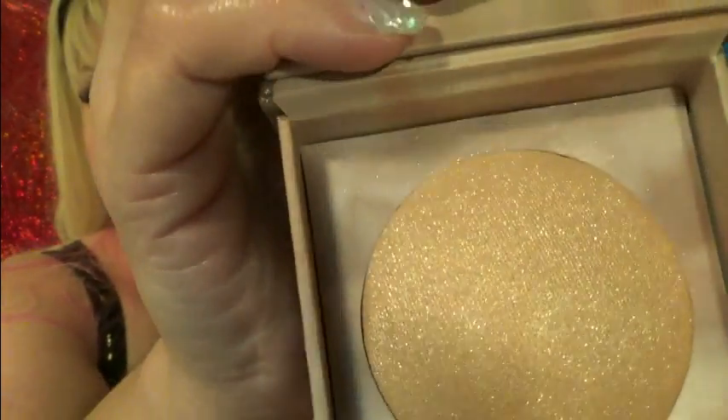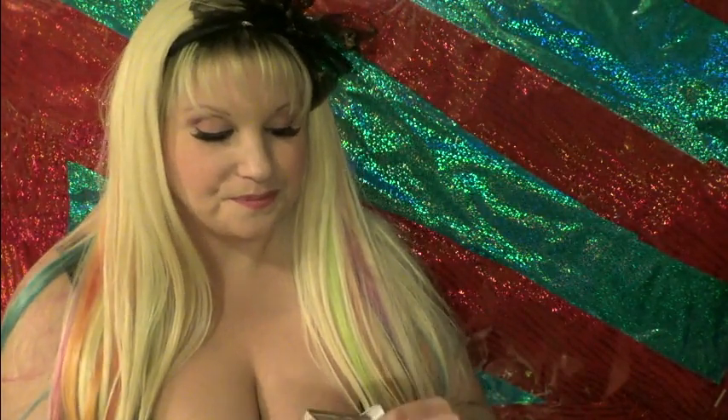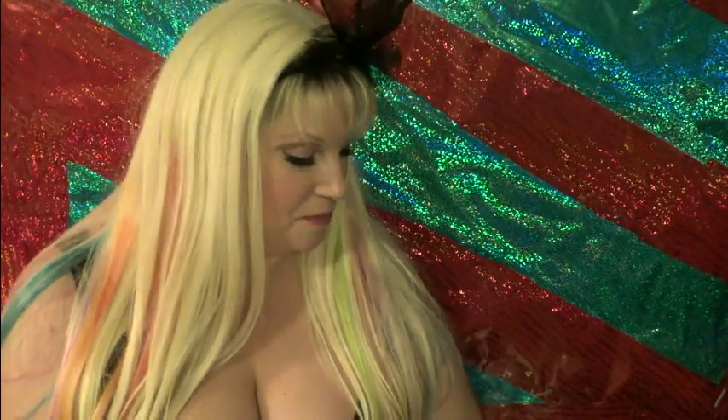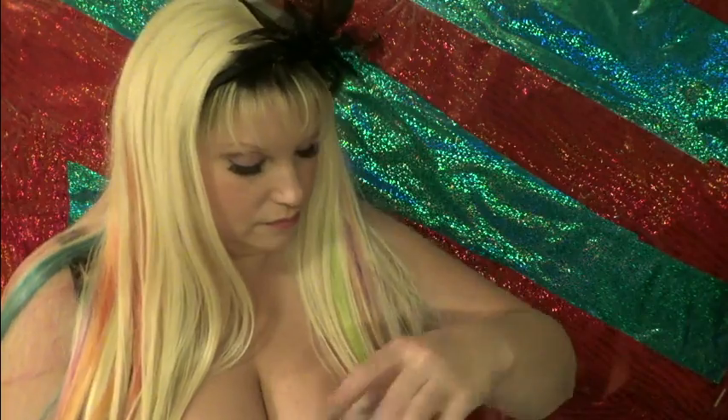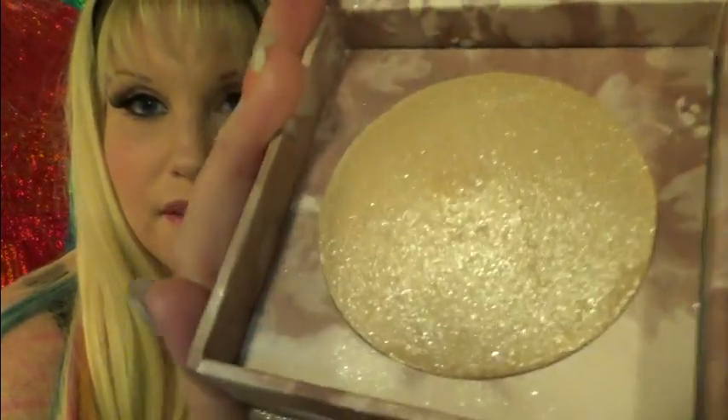Isn't it beautiful? It's just to give yourself a shimmery kind of highlight — wonderful for the summer, taking glowing skin to a whole new level. The other one I got is just a different tone. The one I just showed you is called Aura, and this other one is called Luminous — it's a little more golden.